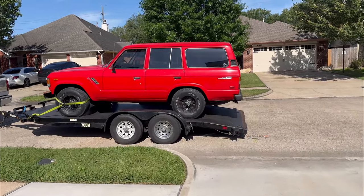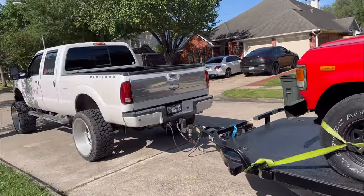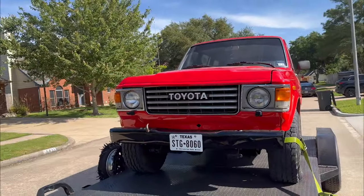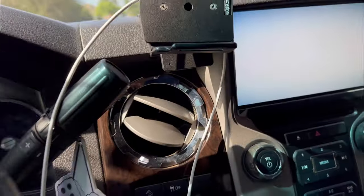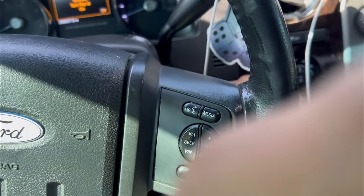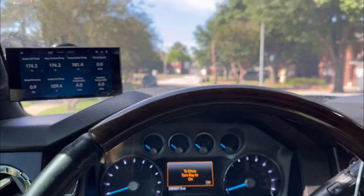Alright, so this thing is loaded. When we take it out to the trails, that's how we're going to take it. I'll drive it to the trails if I get it running right. So off to south we go — but first I got to buy these guys drinks.